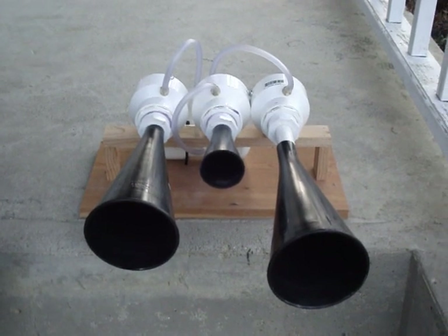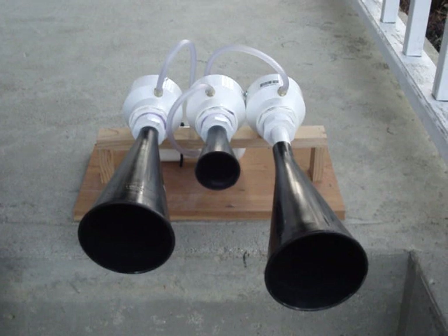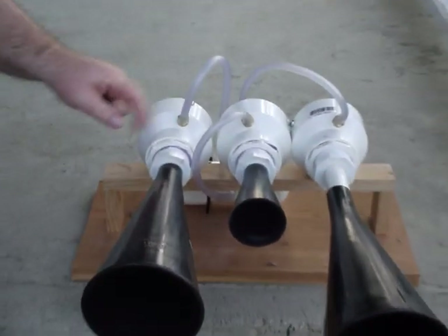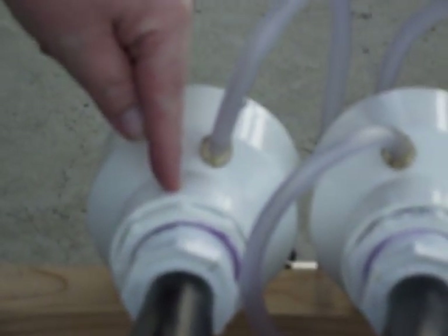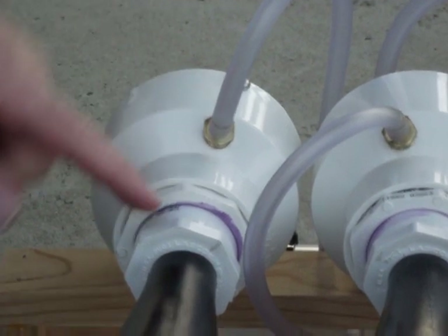We want to make this video to show you some little tricks that we figured out to make the construction easier. The first involves where to put in the air line. Dozerboy says to put it on the top, on this part right here. If you drill the hole here though, you also have to go through some complicated grinding on the parts on the inside.